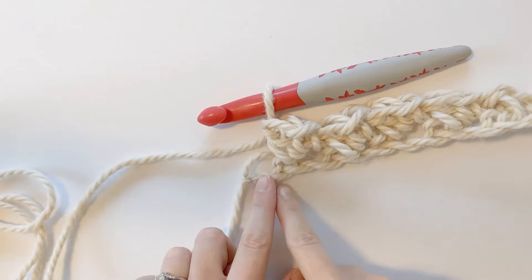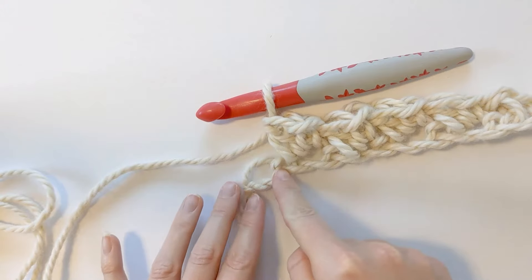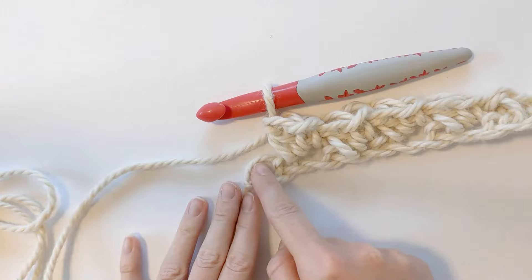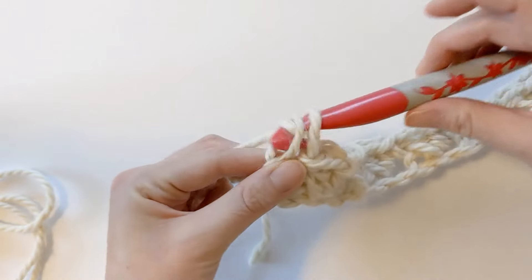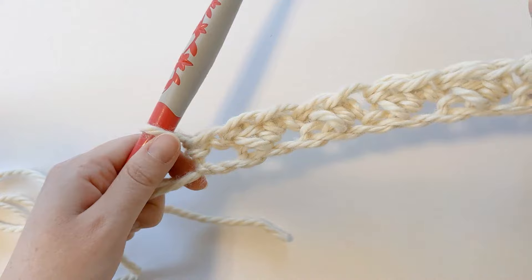I'm here at the end of row one and you should have two chains left — one chain right here and another chain right there. Now all we want to do is skip the next chain and make one single crochet in that last chain. Now we're going to work on row two and your row one should look like this.